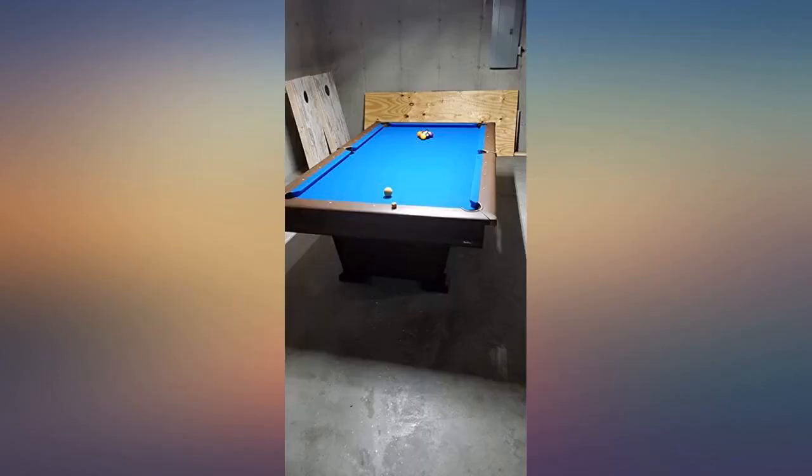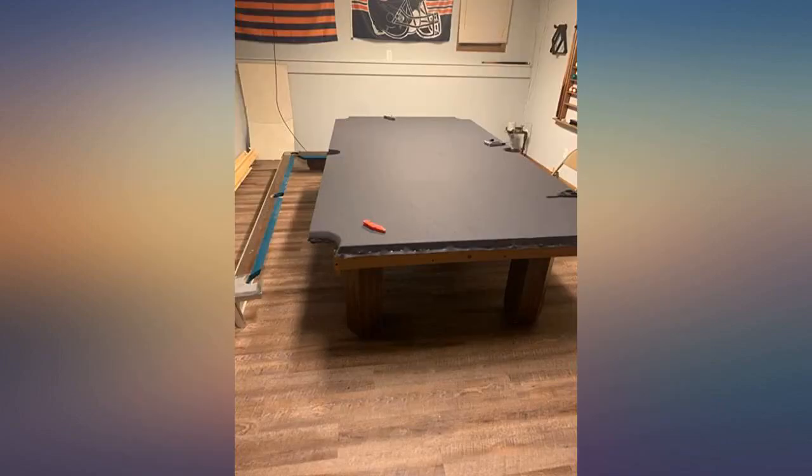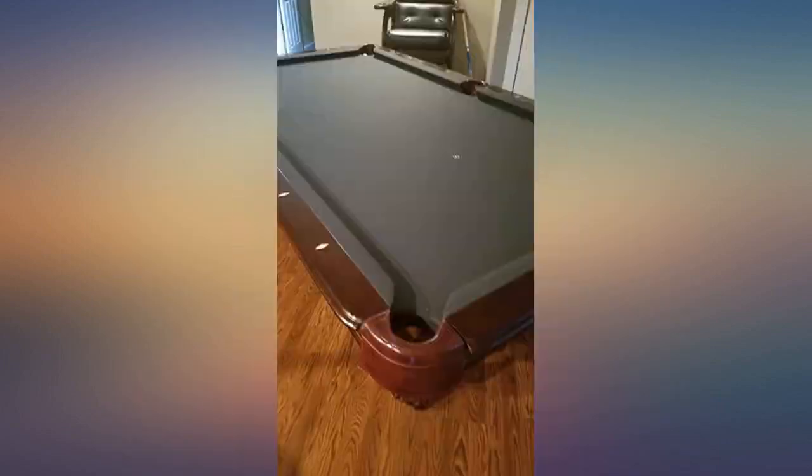Buy this. Do it. Love the bright blue felt. Thicker than the last felt we had on the table and easy to work with. Worked great for my 9-foot table. Plenty of extra fabric after stretching it.